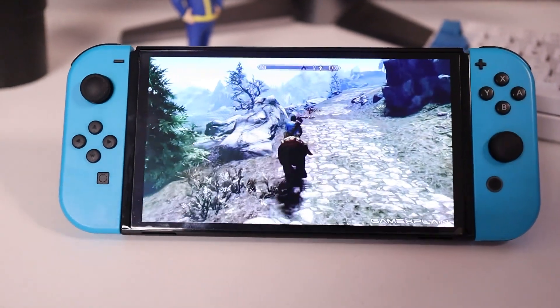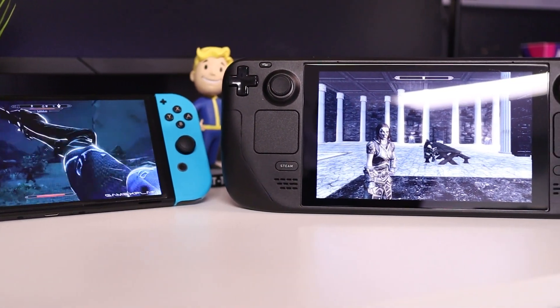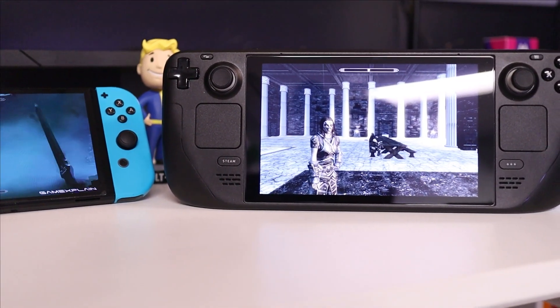I've always been tempted at picking up Skyrim for the Switch because of its portability, but now the Steam Deck exists, so I can play Skyrim not just on the go, but also with mods. Blake from Digital Cynics here, and in this video I'm going to be showing you how you can mod Skyrim on the Steam Deck the easy way.